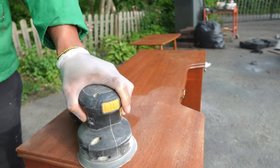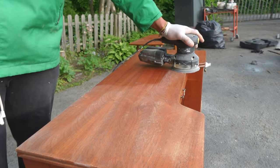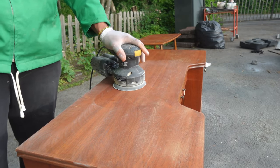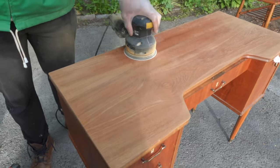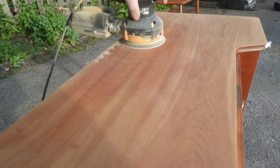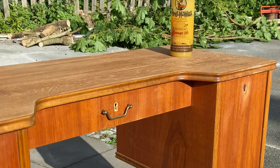Once the desk was clean and dry we sanded the top with 180 and then 240 grit paper. This kind of furniture is usually made of veneer which means it's very sensitive and easy to sand through. To avoid that we made sure to let the sanding machine do its work without applying any pressure.